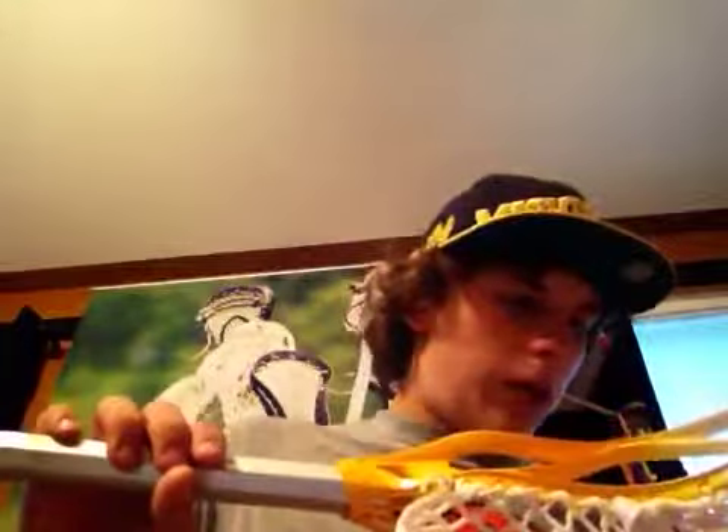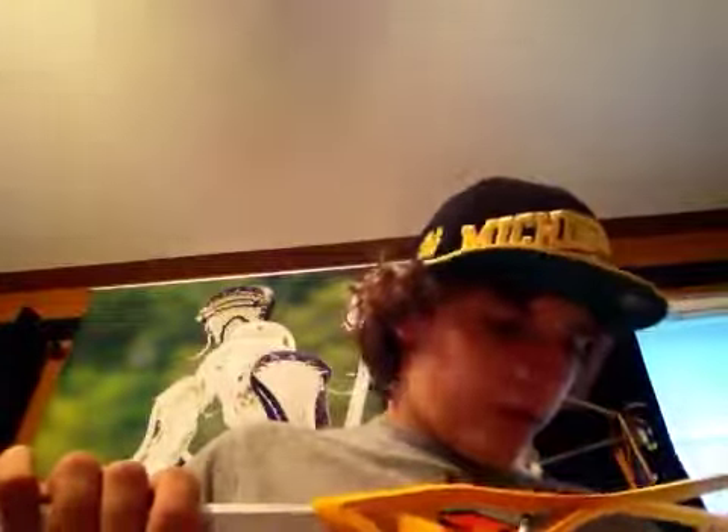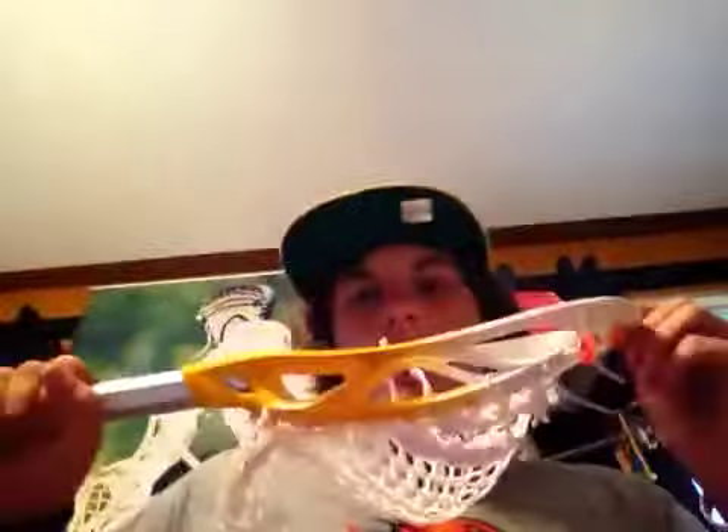I'm going to start off with something you guys have seen before — the STX Viper 2 with the Brine Swiss Beat Shaft. I think someone actually wants to buy this, so I think I'm going to restring it for him unless he doesn't want that. The mesh is the older version and it's got a pretty nice mid, but it's really deep. I think this head is going to trade, but the pole is still for sale.